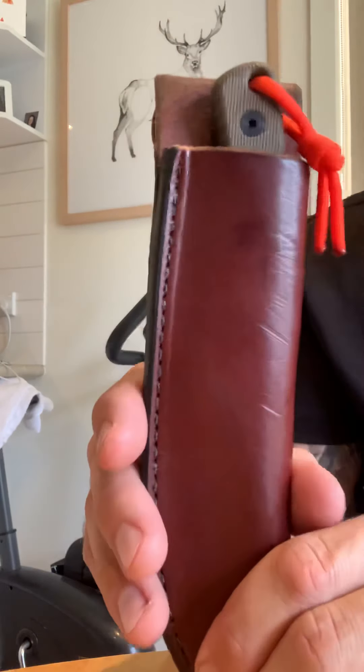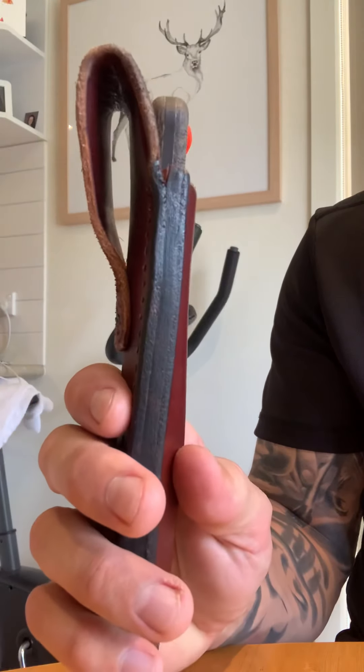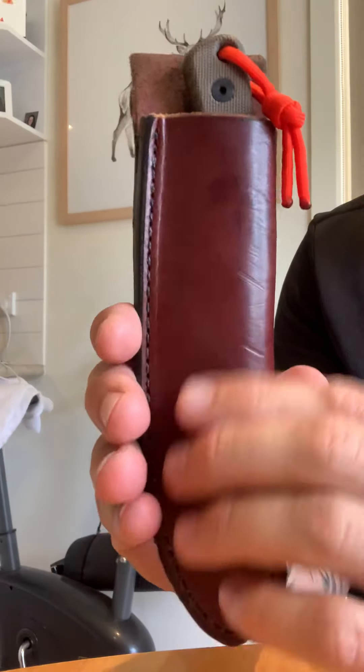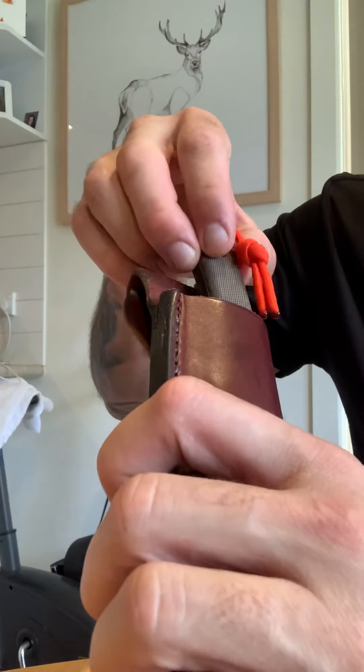I usually wear this knife on the hip between five and eight hours when I'm out, so it's really comfortable. It's been in the wet, no issues. I did condition this with lanolin — you can get a spray in Australia — and conditioned all that as well as the handle itself.